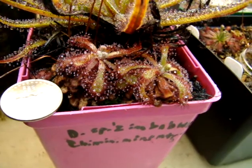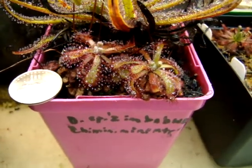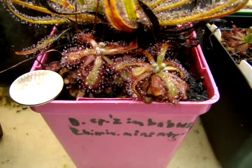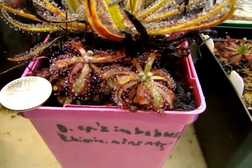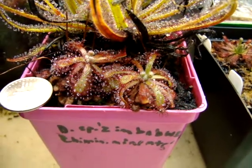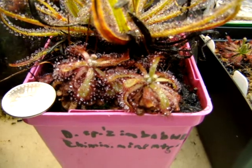I'd just like to give an example to show you the different types of sundews that are out there, so that hopefully if they ever get into tissue culture in the near future, you'll be able to already have an idea of what this plant grows like. This is Drosera natalensis from the Chimanimani Mountains in Zimbabwe.